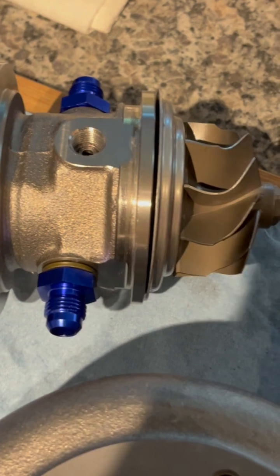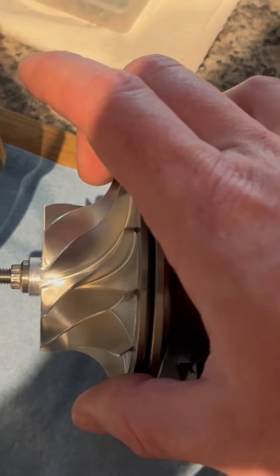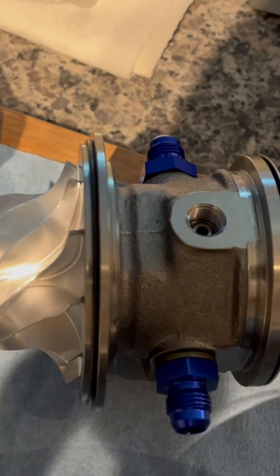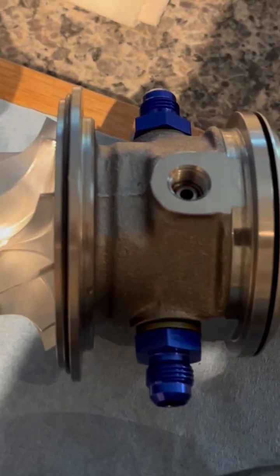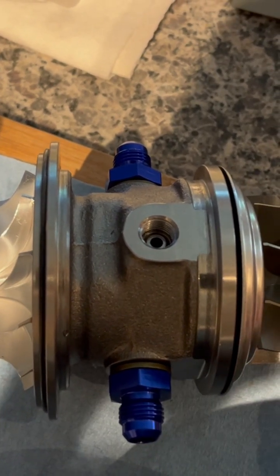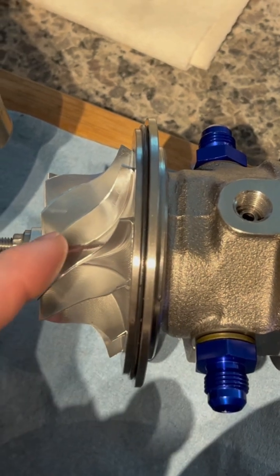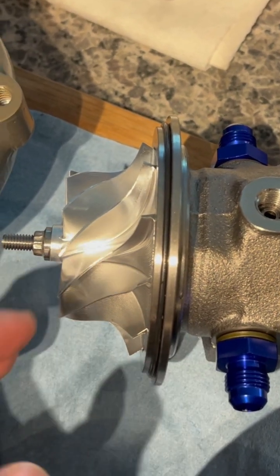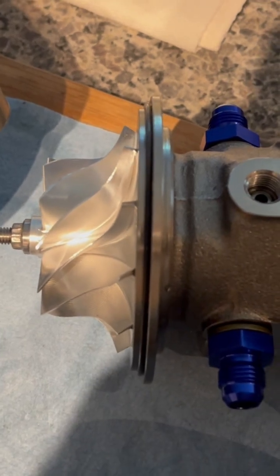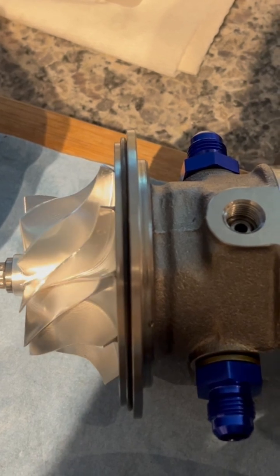It gets confusing when you're looking at it. On the compressor side, this is a lower trim wheel — a lower ratio of inducer to exducer. Essentially, the higher that ratio, the higher the trim, and the better efficiency it will have at high RPM and high power. That being said, the lower the trim, the better efficiency it will have in terms of pumping effect — better efficiency at turning inducer air into pumped compression. And a lower trim turbine would have higher efficiency in taking incoming exhaust gas velocity and turning it into spool up.